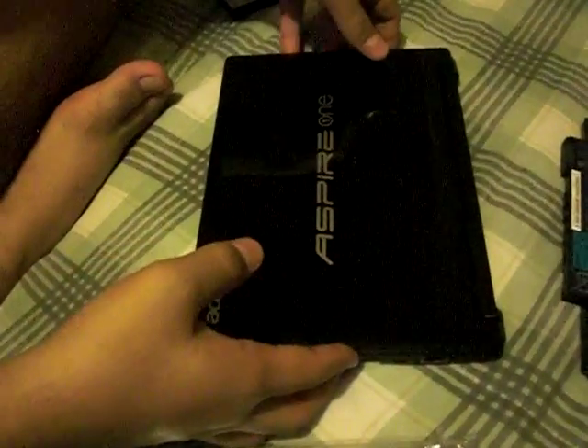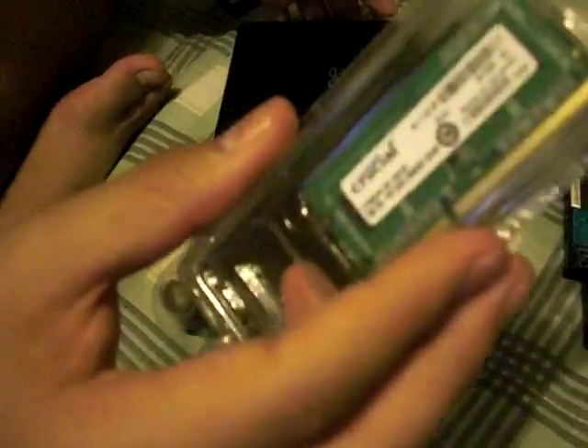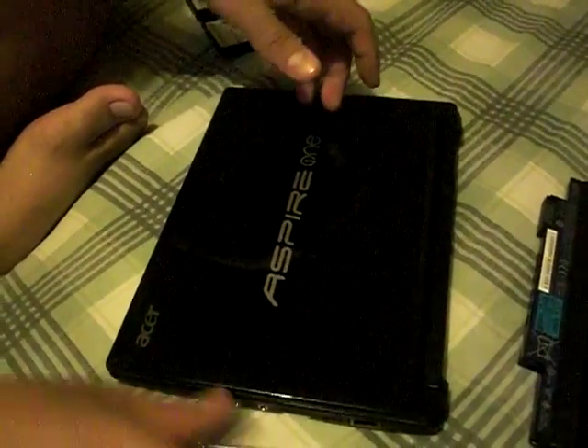What's up guys, here's Comexco doing the 2 gigabyte RAM upgrade on the Acer Aspire One. You'll be needing a small flathead screwdriver, a card or something to open the keyboard, and your 2 gigabyte RAM.